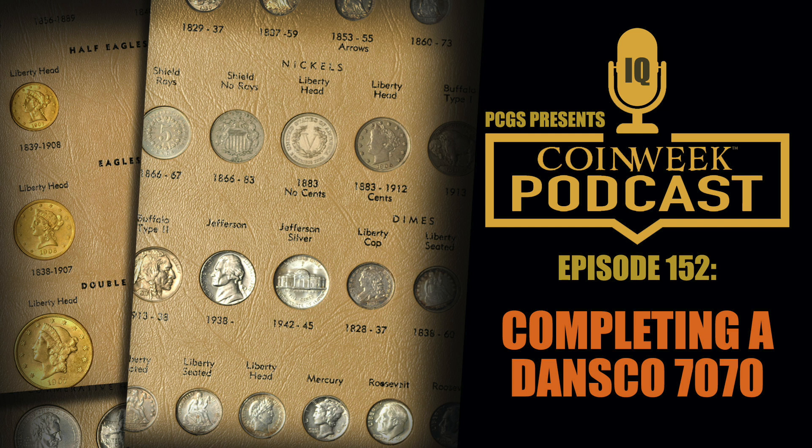We wanted to get into a discussion of the strategies that may work best when putting together a better collection of coins in albums. This is sort of an intermediate step between taking coins out of circulation at face value and buying coins in certified holders with a focus on precise grade. I probably have six or eight Dansco albums — have you ever put one of these albums together, Chris?